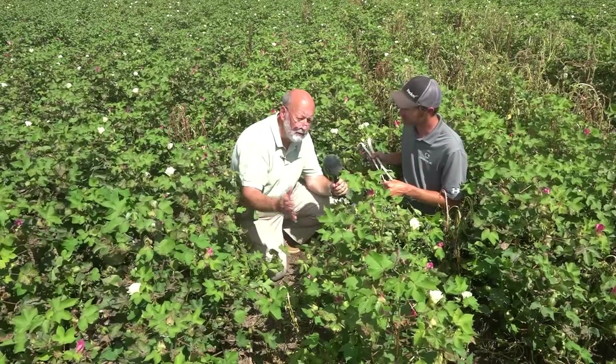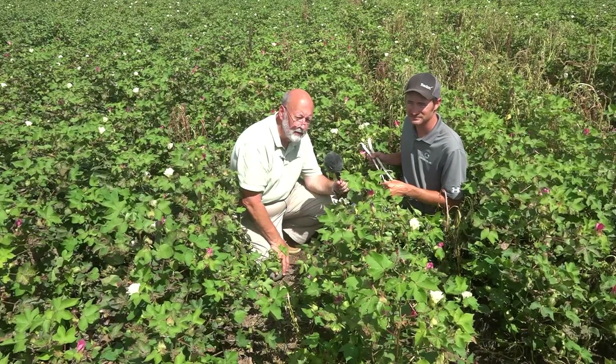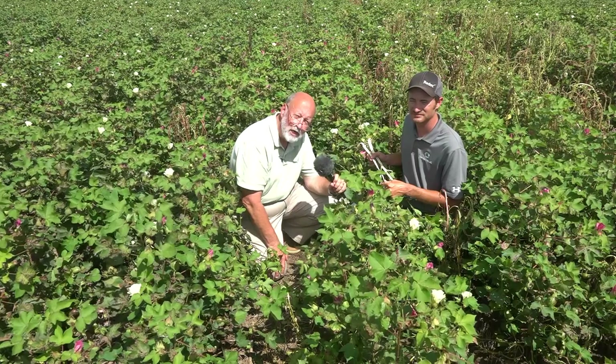That's our report from a cotton field here near Plainview, Texas. Our thanks to Jason Birkenfeld of Soil Menders of Petulia. This is Stu Ellis, and thanks for watching.